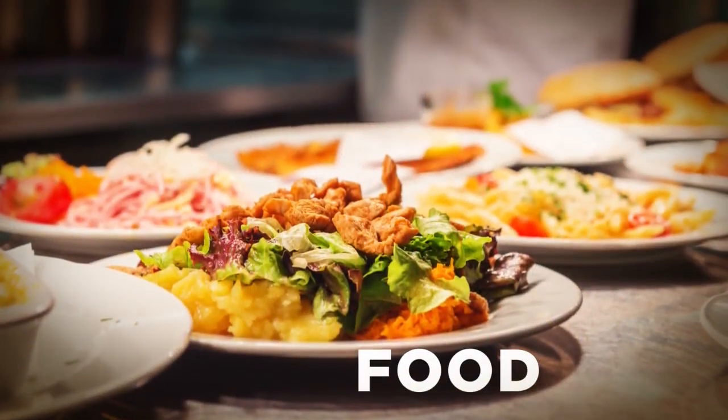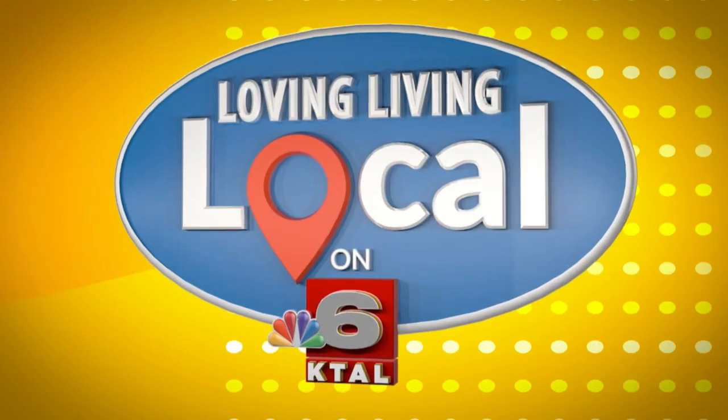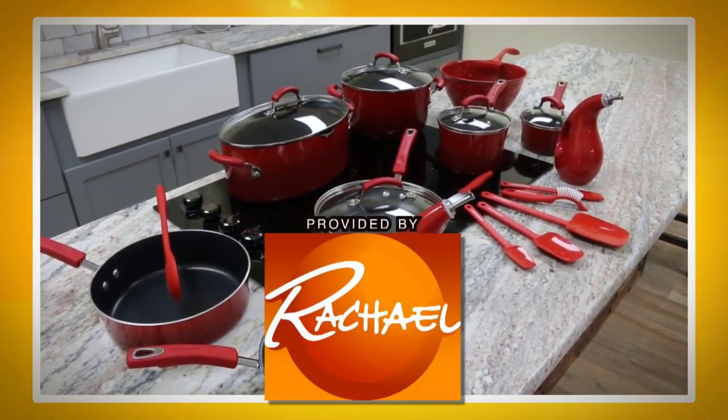I'm living local and it's everything to me. Select kitchen items for Living Local, provided by The Rachel Ray Show.